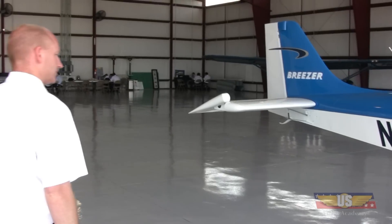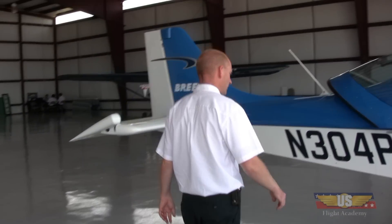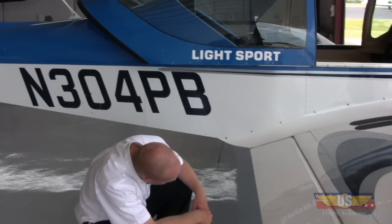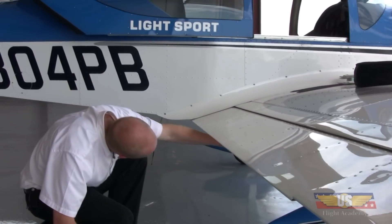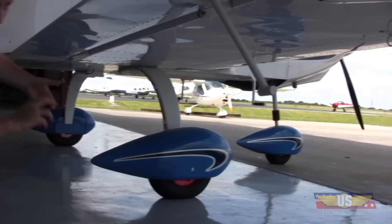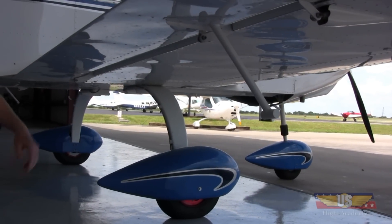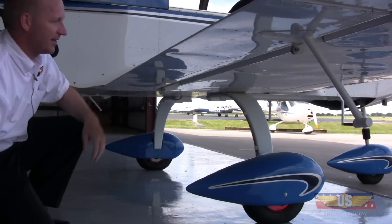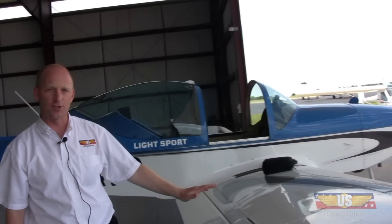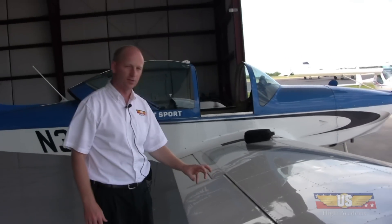I usually start behind a wing — that's just the habit I've gotten into. On all of the control surfaces you need to check the hinges and make sure they're secured. Just make sure the nuts and bolts are tight. I always give it a gentle tug up and down to make sure everything seems to be attached properly. As I'm walking, I'm always looking at the surface area to make sure there aren't any wrinkles or tears in the skin.